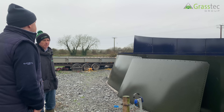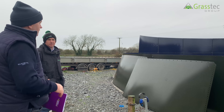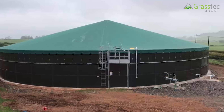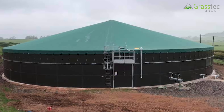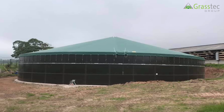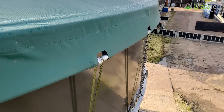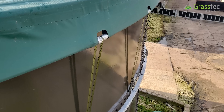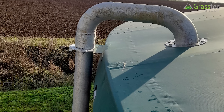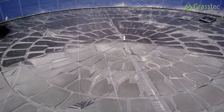On the topic of covering tanks, you have two options: a tension roof or a floating cover. The tension roof is fixed onto the top panels with a hardwood centre pole standing in the centre, creating a sloped tensioned roof. Water runs off it to the outside. The floating cover sits on top of the slurry and rises with the slurry.